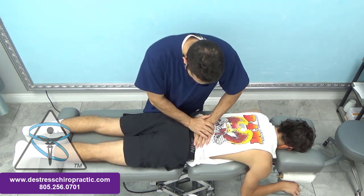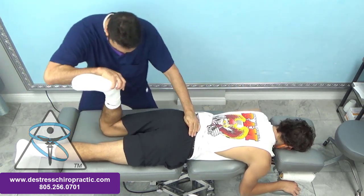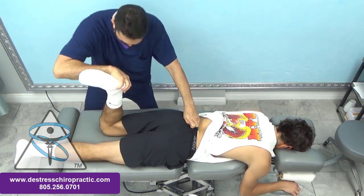So we checked his L5 to see what impact that would have. It has no impact. Then checking the sacrum — the sacrum is effective.